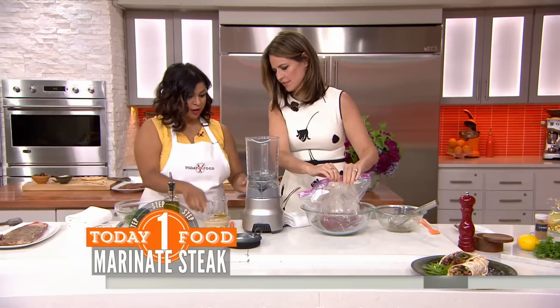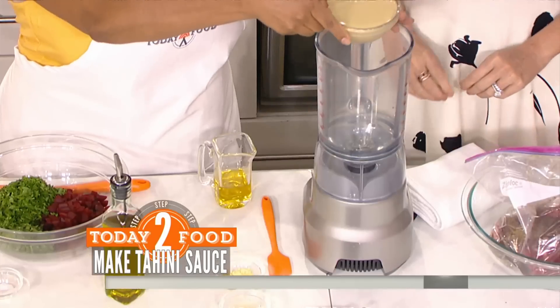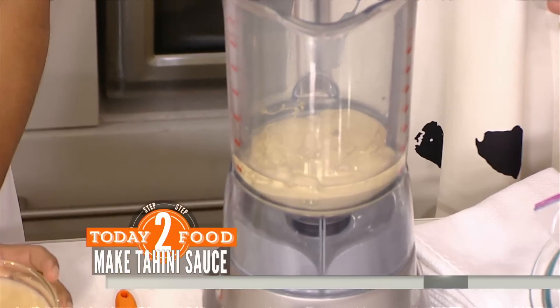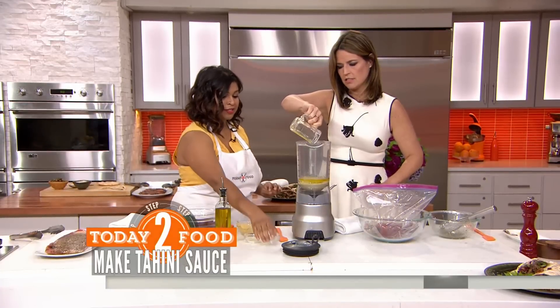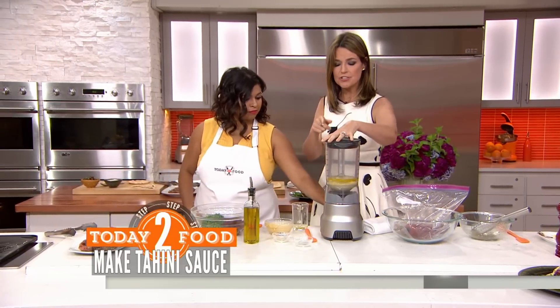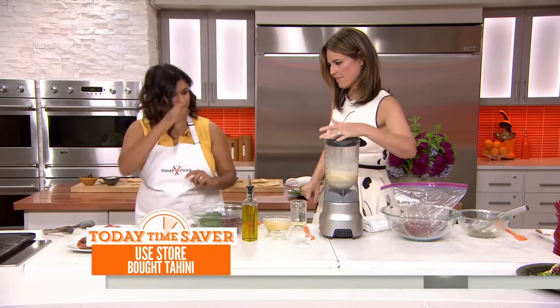Now for the sauce, we're going to add some hot water in here. That's my tip for working with tahini because it can get a little gloppy, so hot water will break it up. Then add the olive oil, I'll add some garlic and some lemon juice. Tahini is just sesame paste — you can find it in the international aisle of your supermarket. Our tasters are downstairs — what do you think? I love it! I love the tahini. These are some of my favorite flavors.